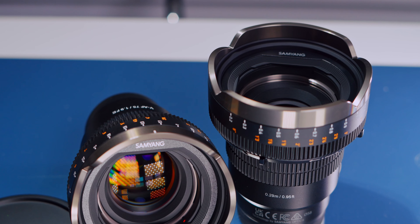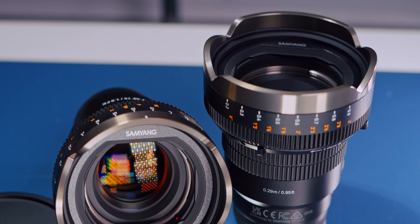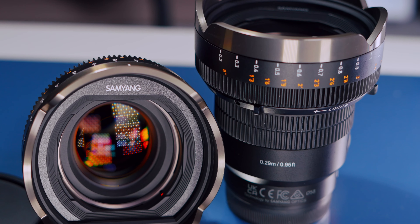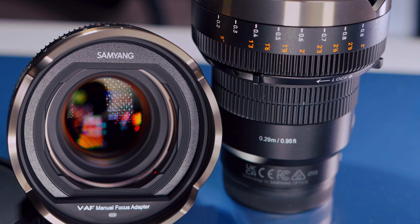Hey, what's up guys, G-Elements here once again. Today we are taking a look at these brand new Samyang VAF lenses. They're brand new to me — they have been out for a little while, but I recently just managed to pick up two of them: the 75mm and the 35mm.